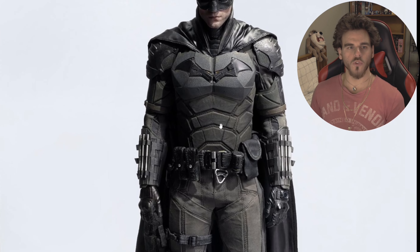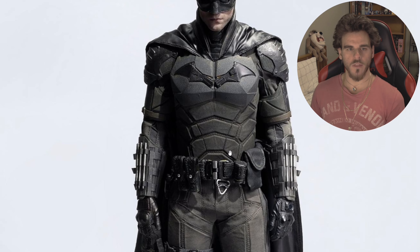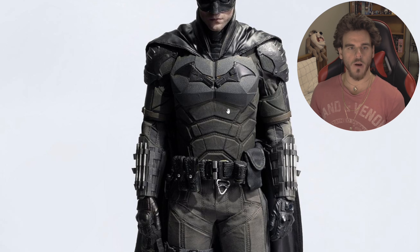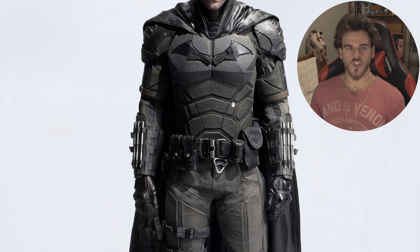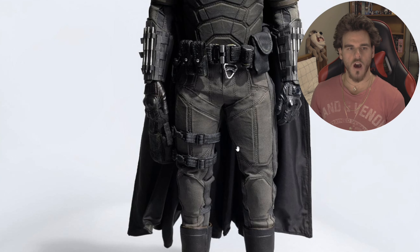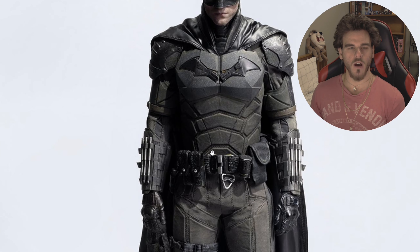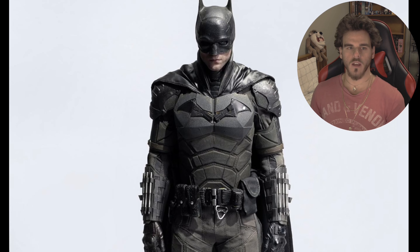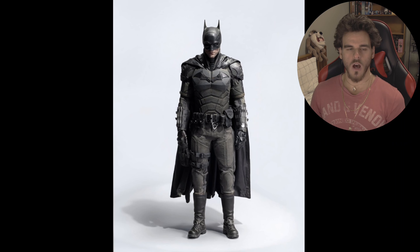I was wrong with the weathering on the chest. I said the Hot Toys one was a bit inaccurate which it was, and I also thought InArt was going to be just as inaccurate. But as you can see it's pretty desaturated here - it's not just one color. It looks tarnished and wrecked around the fabric parts of the suit. The proportions are 10 out of 10. This looks pretty much like Pattinson in the suit.